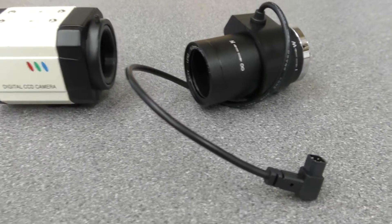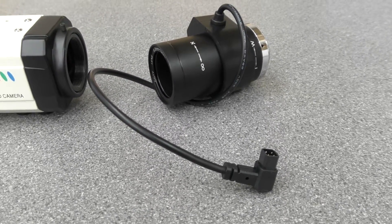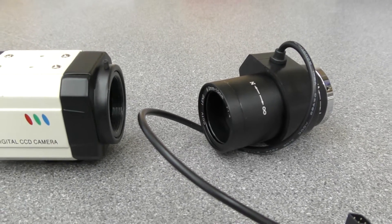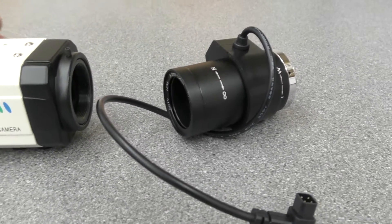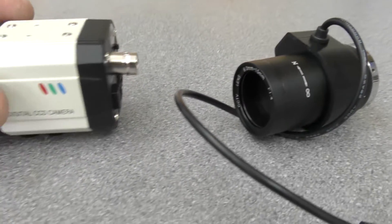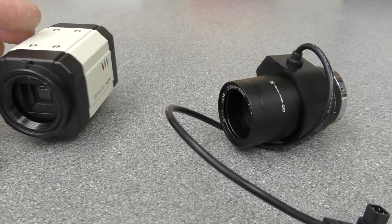Hey guys, back again. Somebody on the forum mentioned some digital CCD cameras for reworking so they can see the BGA balls melt when they're re-flowing and that sort of thing. They listed a couple of products and I went for this one just to try it. I don't do a hell of a lot of rework these days but I thought this sort of thing might be useful. It's probably a useful review for the other guys on the forum who were thinking about one.